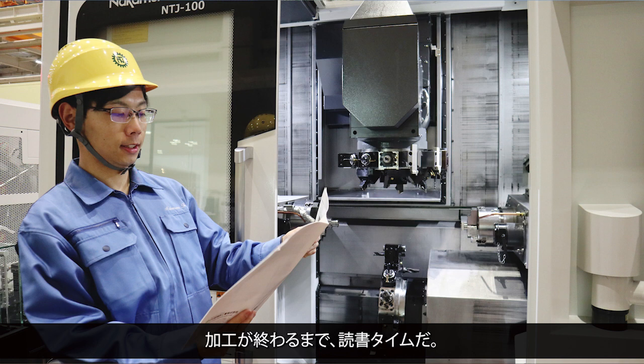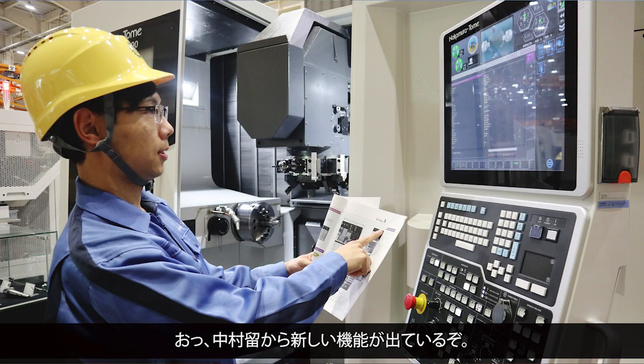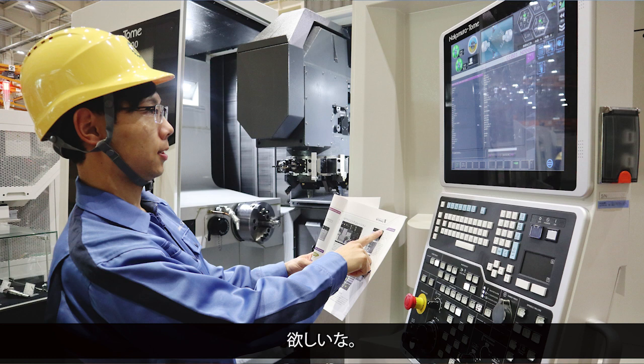It's reading time until the machining is done. I enjoy collecting catalogs. Wow, there is a new function from Nakamura Tome. I'd like to get it.